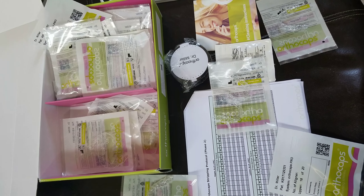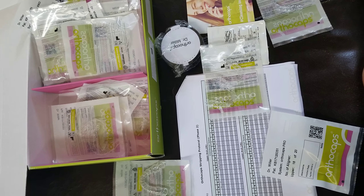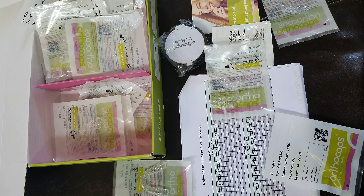I'm Amanda from Straight Smile Solutions and today we're doing an unboxing video of Orthocaps, which is one of the newest aligner systems to get its 510K clearance. It's been around for almost 10 years based in Europe but it just got its US 510K clearance. RMO is a distributor. I'm just doing an informative unboxing video — before anyone freaks out, it doesn't mean I'm working for them.